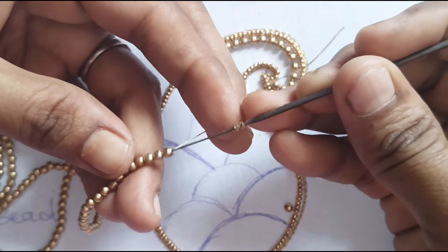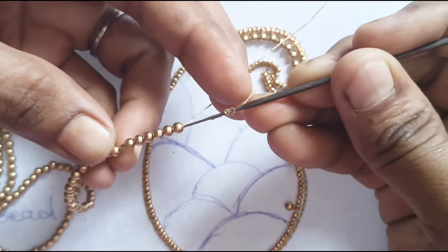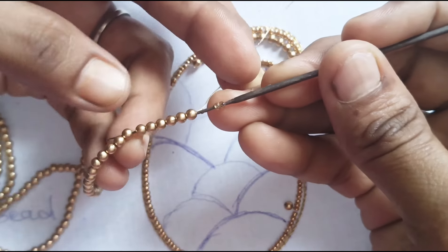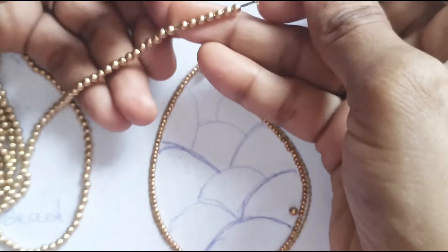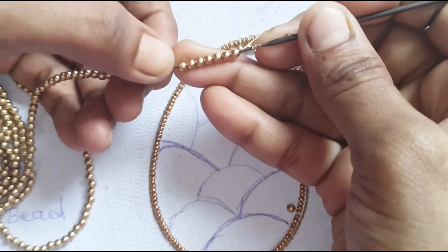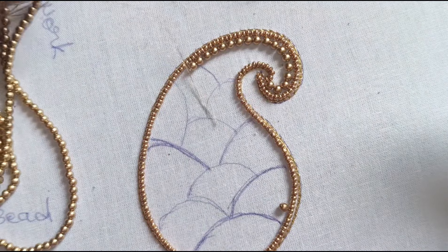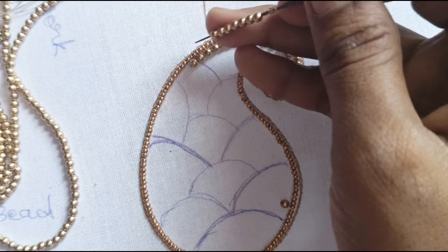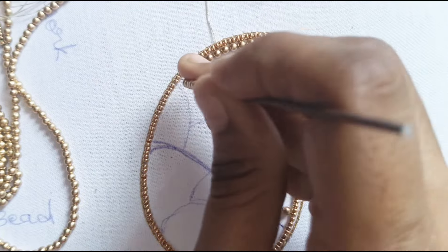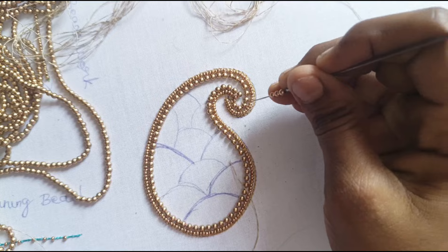Then add a line. If you put all the beads in the middle, you can add 2 beads. If you can add this, it will be easy. If you complete this, we will see how this bead looks. Now we will complete it.